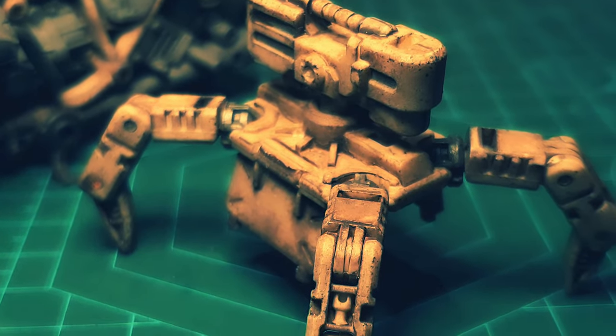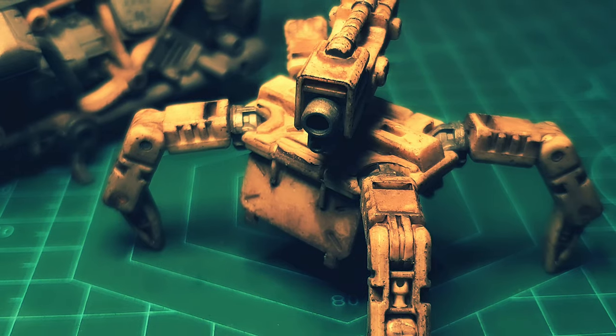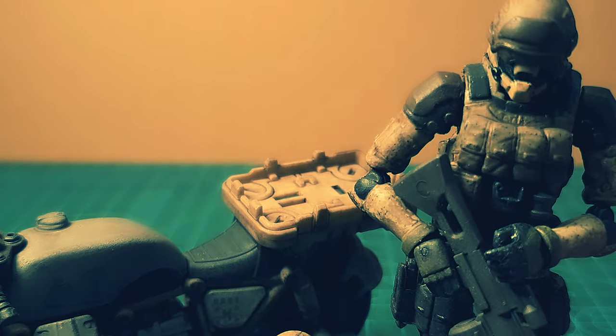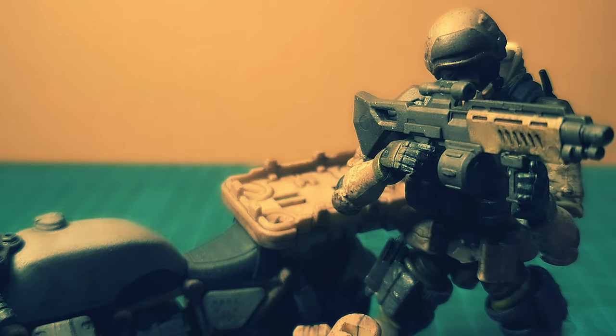System online. 3, 2, 1. System operational. DD-2's online, scanning area. Hostiles reported. Received — with caution and extreme prejudice. Copy that.